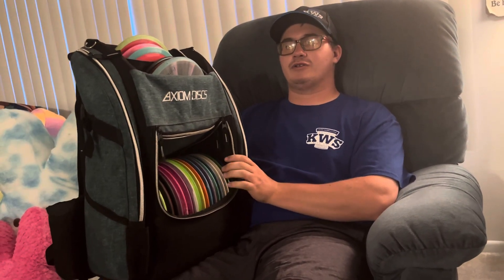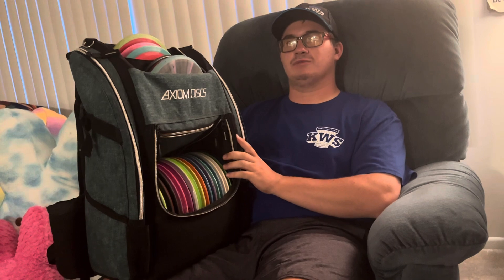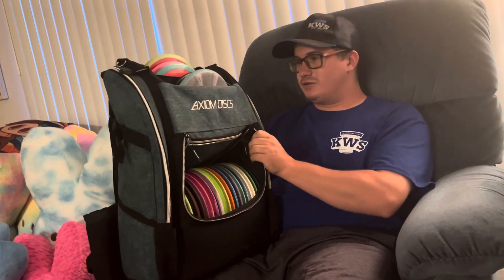Hey, welcome back to MC Disc Vlogs, this is Chris. I have my disc golf bag here for the 2023 season. It's kind of changed throughout the season, so this current setup hasn't been like this for too long. This is the Axiom Light Voyager — it comes in like four or five different colors, and this is the color I like.